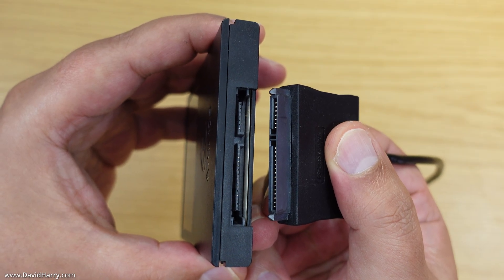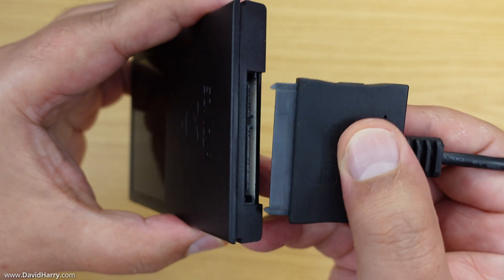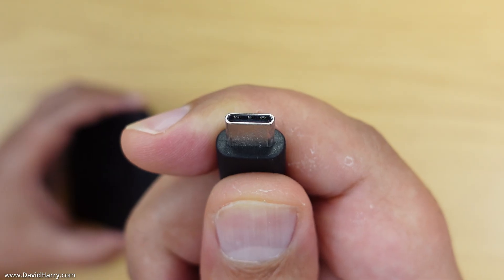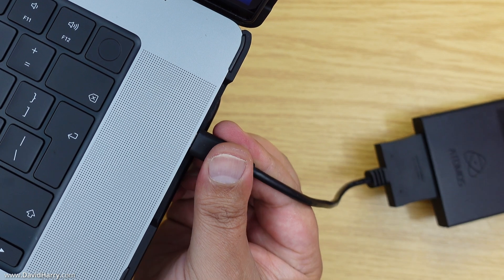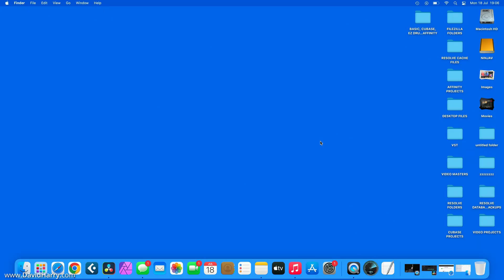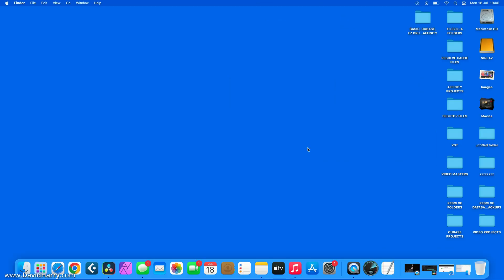We just connect the SATA end of the cable to the SATA ports on the Ninja V's SSD, and then connect the USB-C end to the computer. I am now on the desktop of my computer and as we can see the SSD from my Ninja V is visible. Now I am going to go to the Atomos website.